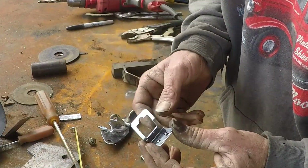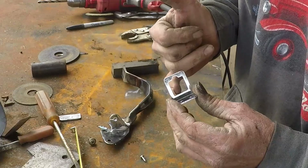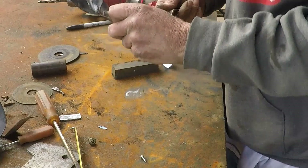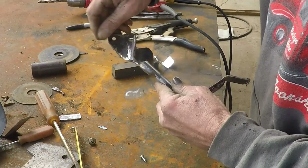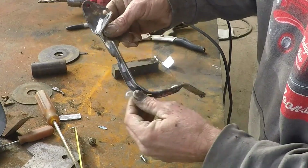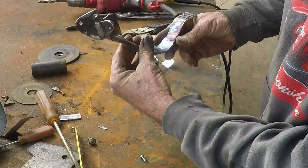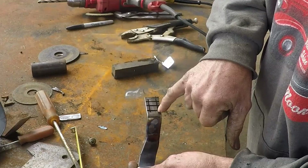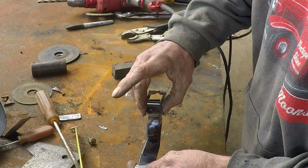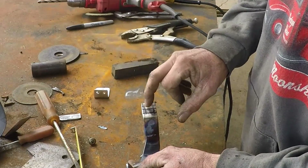You've all seen these universal brackets. The reason why we did this is mainly because this kind of is hard to fabricate — it's not impossible, we've done it a lot. So this is where it mounts to the intake, and here's our throttle. I made a gusset that goes on the underside of it so you'd never see it — kind of neato. We're going to drill six different holes here so we can adjust this, and the cable is also adjustable too. Let's go ahead and punch these six holes.